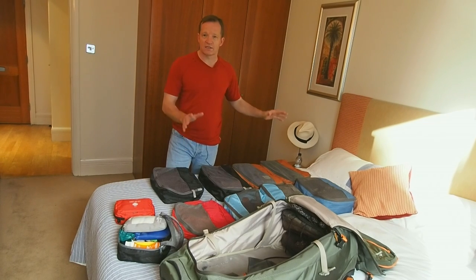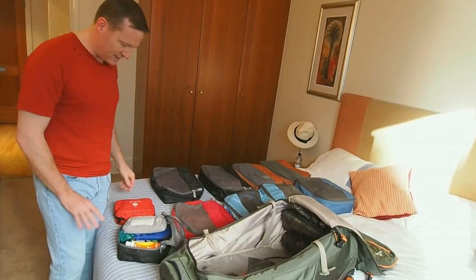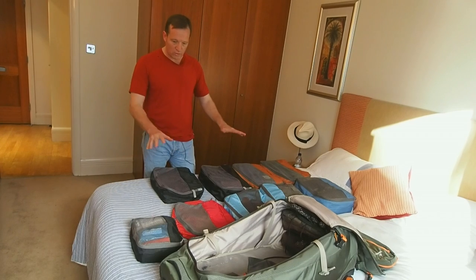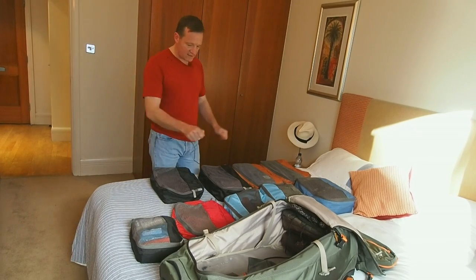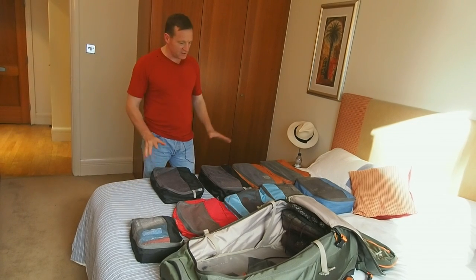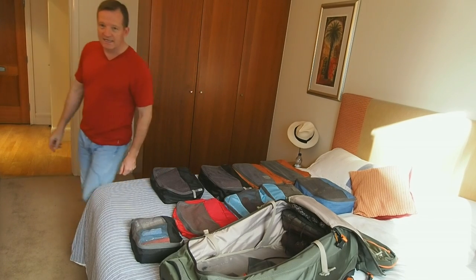I use all medium-size packing cubes — the large ones are too big to fit in your bags, and the small ones are too small, except for one: I have one small packing cube which takes my travel towel and first aid kit. Everywhere you go, you can quickly lay out all your clothes on the floor, in a cupboard, wherever you're staying, and go straight to exactly what you need. I bring one spare empty cube — the red one — that's where the dirty clothes go. When you finish, no matter where you are, everything goes straight back into each individual packing cube and back into the big bag in a snap.